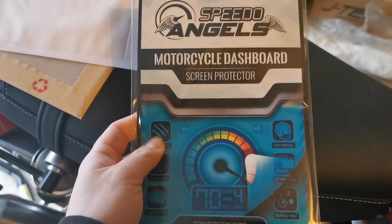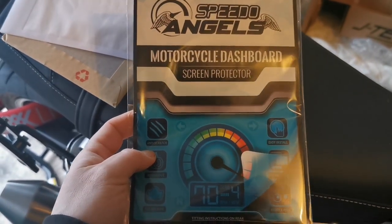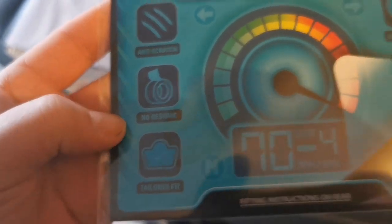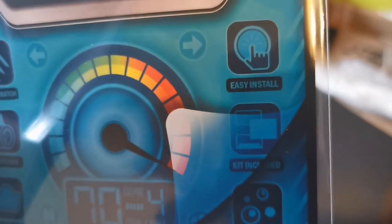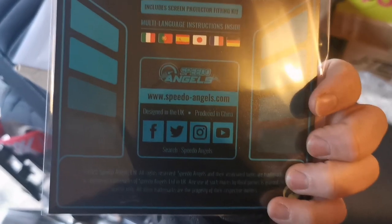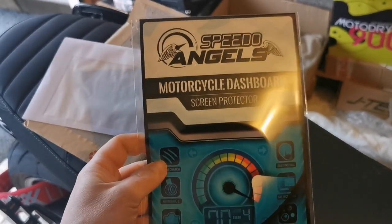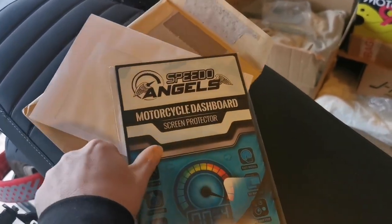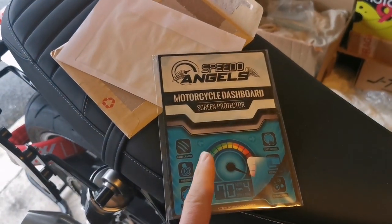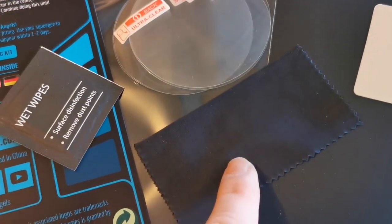Basically you get two clear screen protectors which go on here and here on the dials. It does them for all types of motorcycles - I'm not sponsored by the way. It's meant to help with anti-scratching and is a tailored fit, bubble free. The kit includes everything you need for an easy install. My dials haven't been marked yet in ten months of ownership, but hopefully this will protect them a bit more. Let's get them fitted.